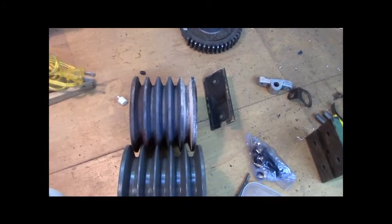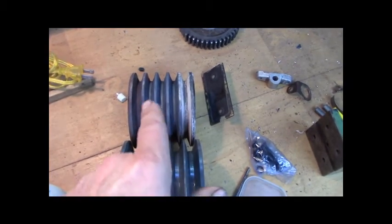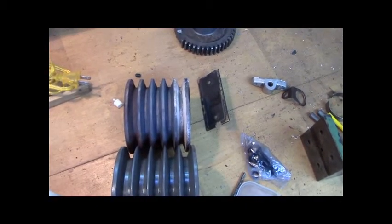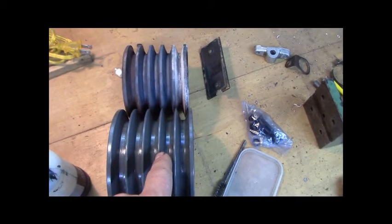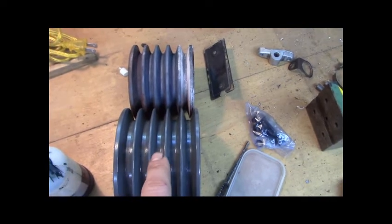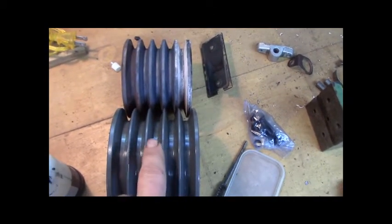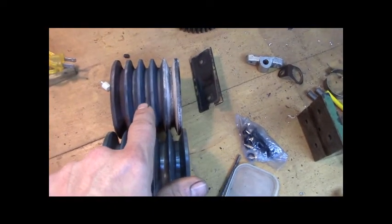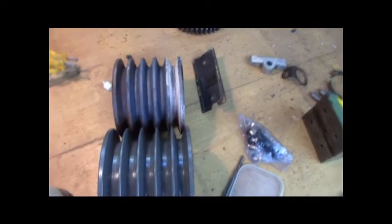All this doesn't really matter because it's kind of interchangeable, until you get to multiple sheaves. The best I could figure, the old pulley was for 4L belts which are half inch. The new pulley is for 5V belts which are five-eighths. The actual width of the sheave is half inch because the five-eighths belt is made to ride high. So 4L pulley and 5V pulley match up nearly perfect, and I'm going to run the 4L belts.